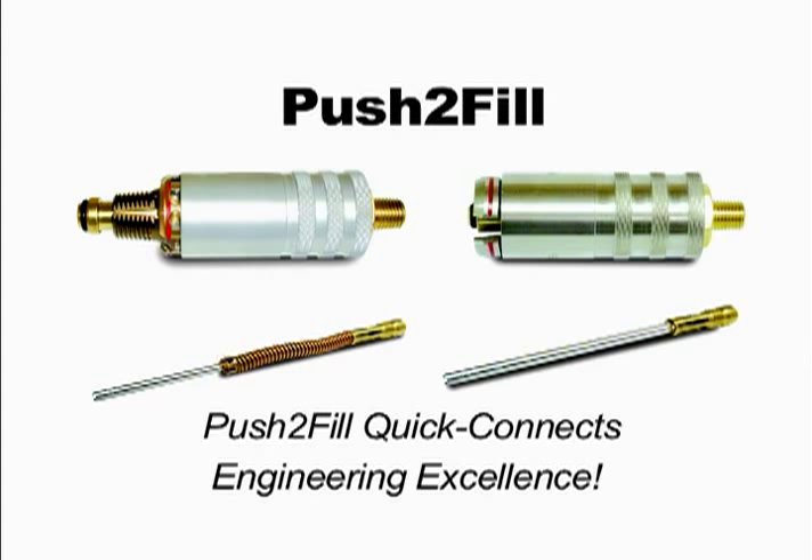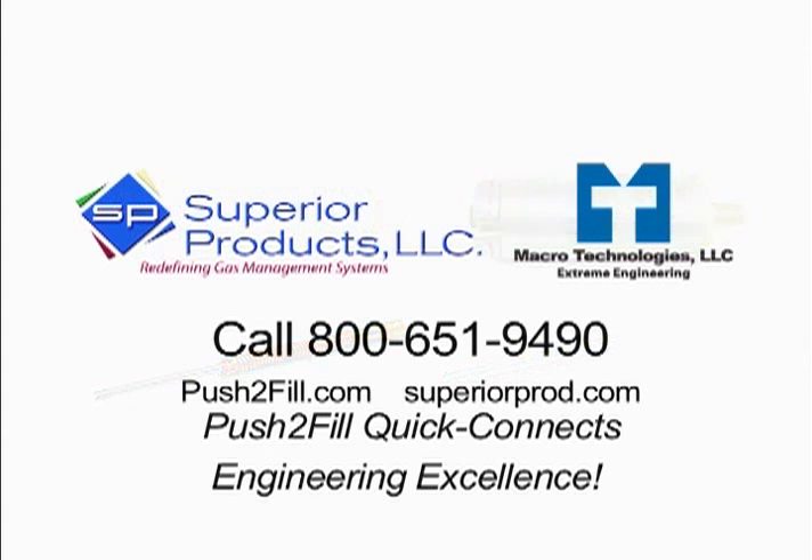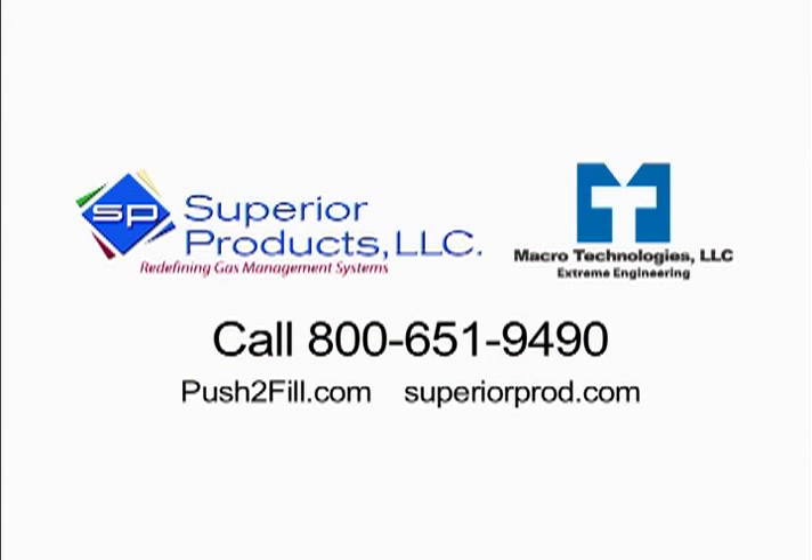The new Push-to-Fill quick connect — just one example of the engineering excellence Superior Products and Macro Technologies continues to bring to you, making you more productive. Revolutionize your production — call 800-651-9490 today or visit pushtofill.com. Superior Products and Macro Technologies: redefining gas management systems.